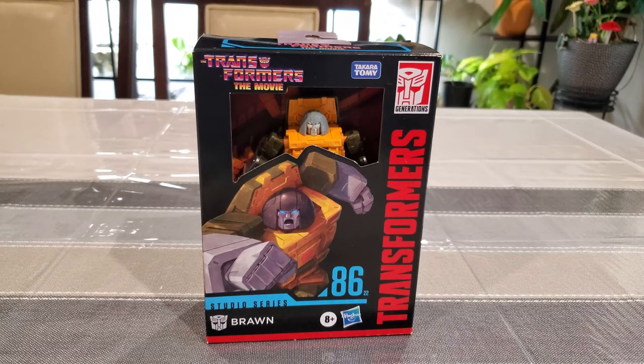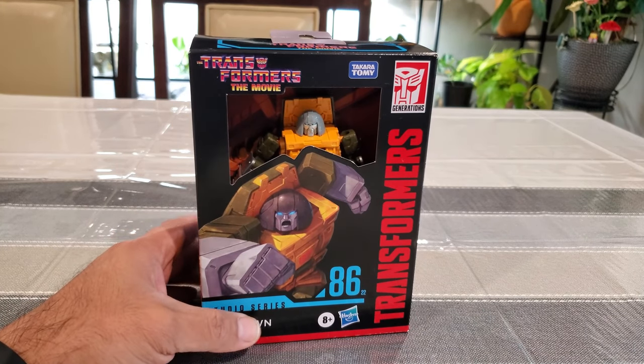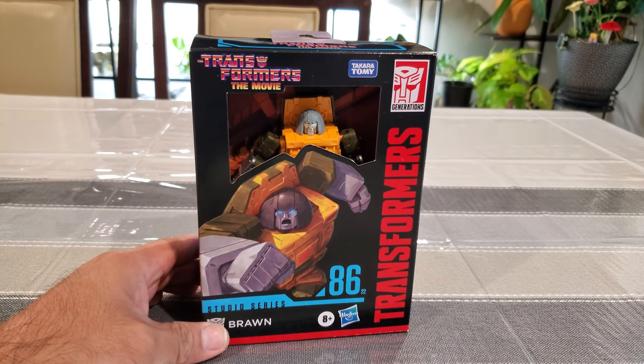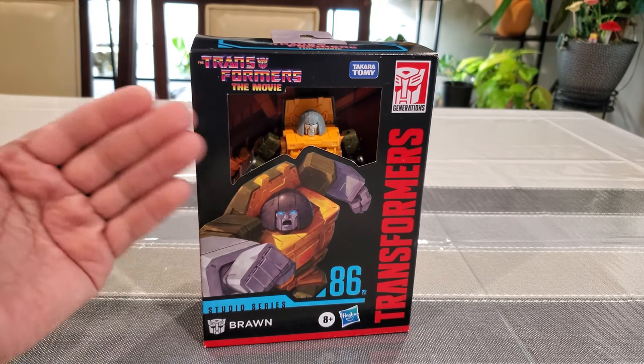Hey everyone, hope you're all having a wonderful day. Thank you so much for spending your valuable time with me. Back again with more Transformers goodness - Studio Series 86. I love this line. I was definitely looking forward to Brawn, based on his movie look which is obviously based on the G1 cartoon. I'm so glad we're still getting the smaller robots. Beachcomber came out recently as well, so it's nice to get these smaller ones.